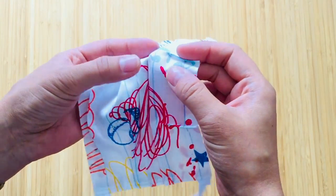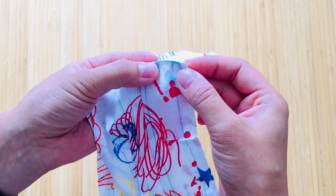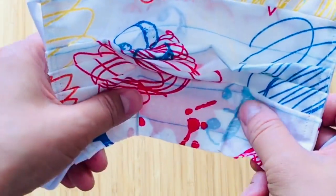I have another tip: I sew on two little small pleats on the underside or inside of the mask, just under the chin area. When you wear it and tuck it under there, it'll fit your face that bit more snugly.